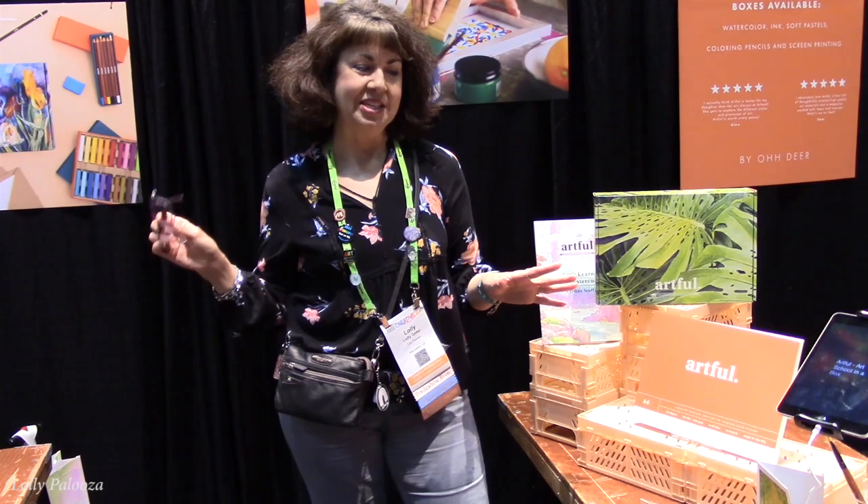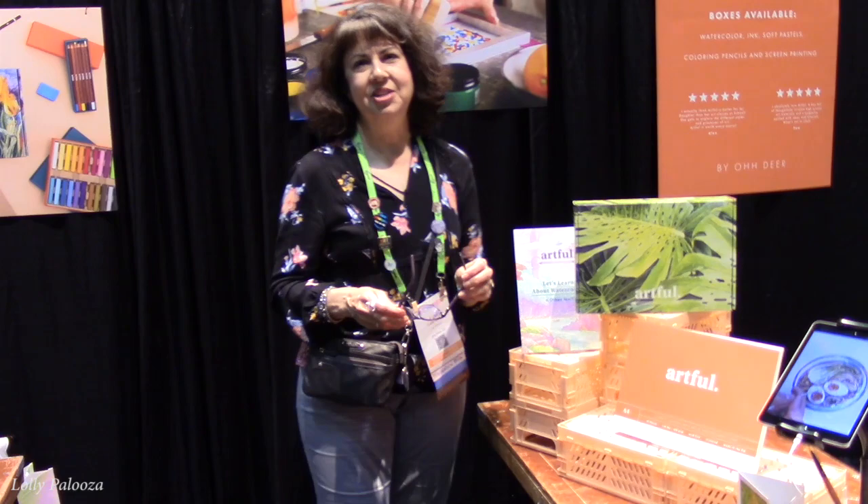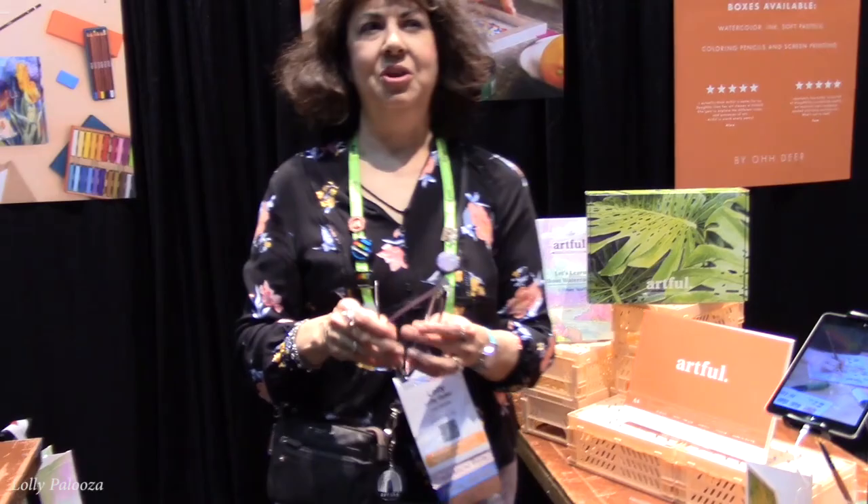This is Lolly. We are at Creativation on the last show day and I have this booth that I've been wanting to show you. It's called Artful by Oh Dear. I met these proprietors the other day and just fell in love with them. They are really wonderful people and I thought you should really see what they are doing. They're going to come over and answer a few questions.